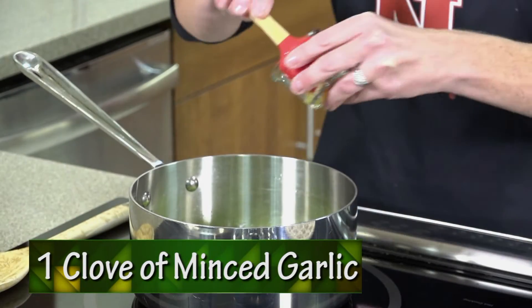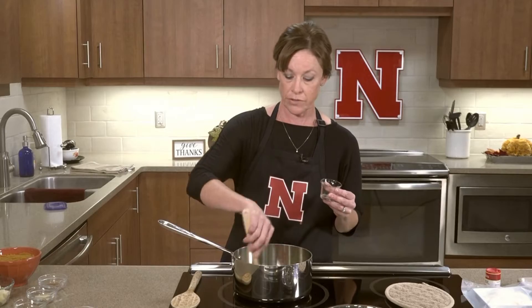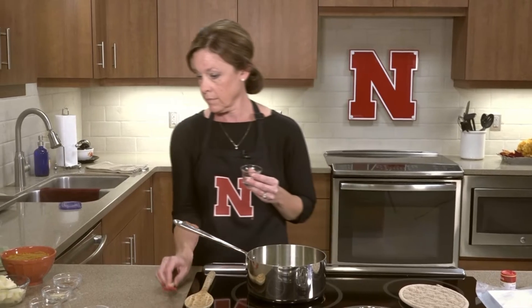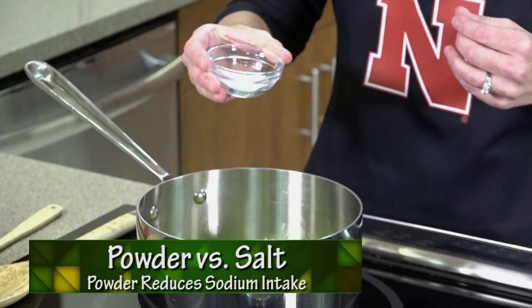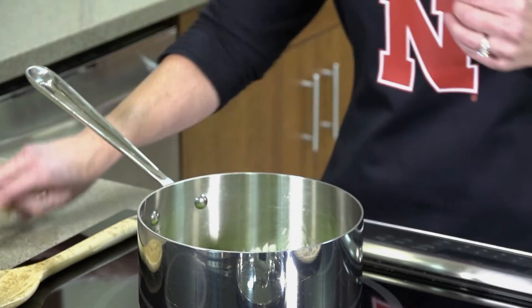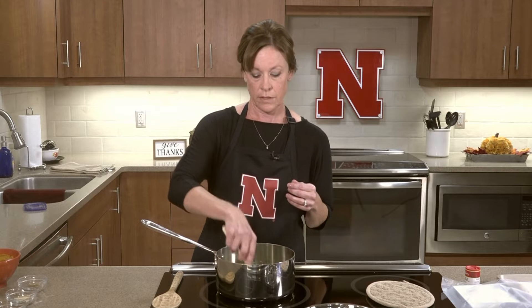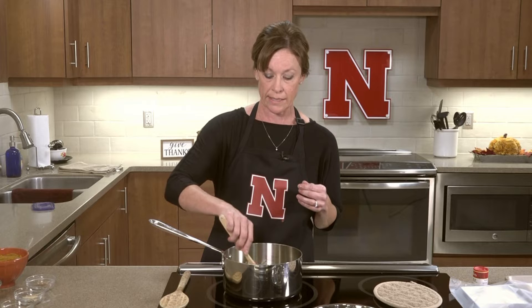One clove is approximately equal to one teaspoon of minced garlic. If you don't love garlic, you could use less, or you could use more. Next, you're going to coat that with two teaspoons of regular white sugar. What this does is help caramelize the onions, giving it a caramelized flavor, and it brings out the sweetness of the onions and the other ingredients as well. You'll want to sauté everything for four minutes total.